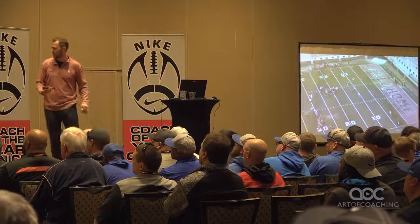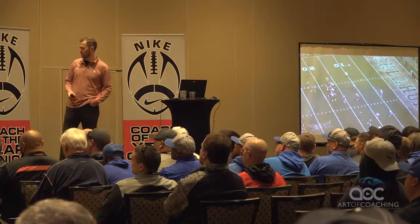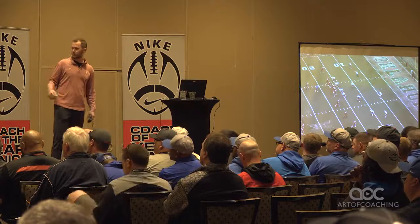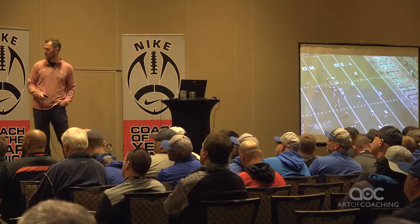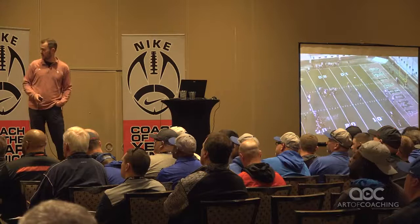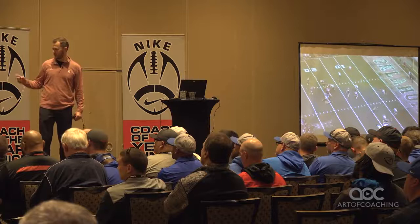I'm just going to show one shot of it here and then talk about our progression of it. For us, you see at the bottom a six-step out — we've always got some type of intermediate route that's going to be the first read for the quarterback. The six-step out is the quarterback's first progression, and the mesh for us is always the second read. You'll see a zone coverage shot — a receiver settling, turning, getting straight up field after the catch. And there's almost always going to be some type of downfield answer for that.